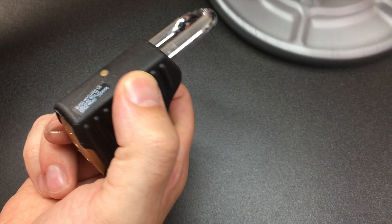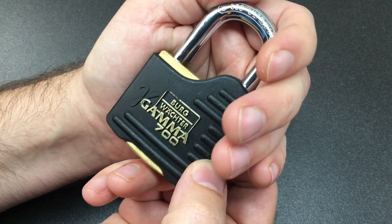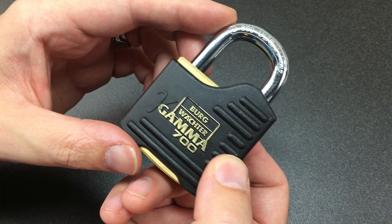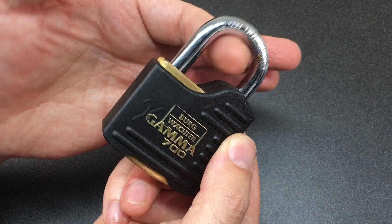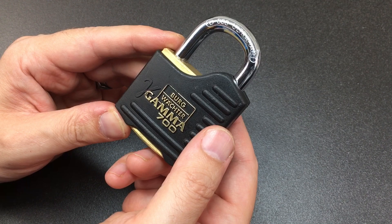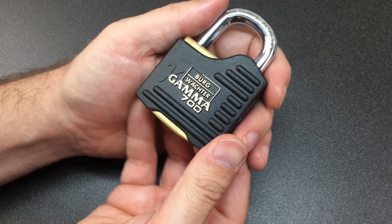That lock takes a while to learn — it really does. It's not easy, and you need to have excellent control over the counter-rotation of the core. If you get used to picking a lot of padlocks with spool pins and you want an extra challenge — something that makes you concentrate just that little bit harder, really listen to the lock, get that placement and the right tool combination — then I'd really suggest trying to get yourself one of these Bergwachter Gammas. It's just that little bit extra on top of your standard six-pin, spool-pin, Euro-style lock.